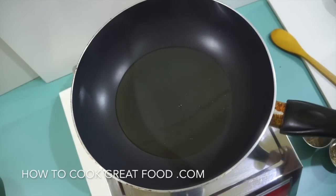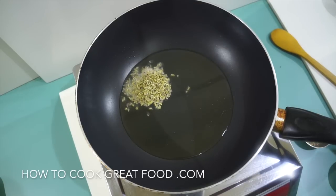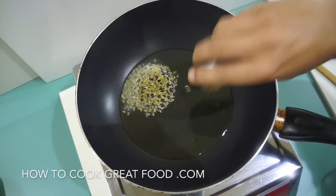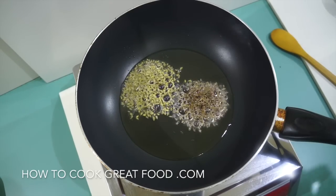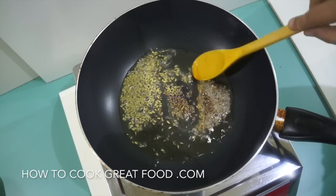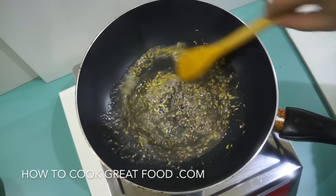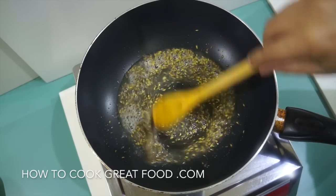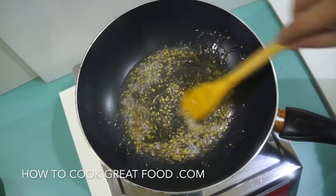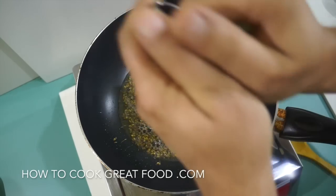I've got a pan on with some sunflower oil, getting it nice and hot. We're going to first add our fennel seeds and our cumin seeds, and just for a few seconds we need them to do their thing — infuse the oil. Fennel seeds in this one I just really love; it's a really lovely flavor mixed with the cumin. They're doing really well.